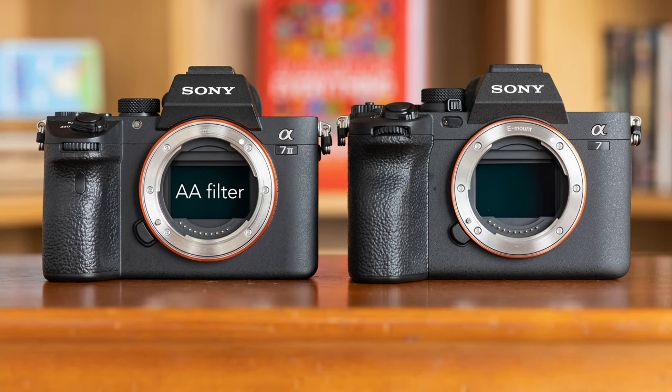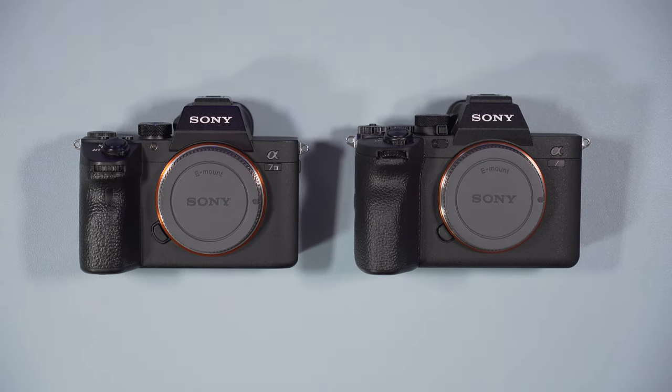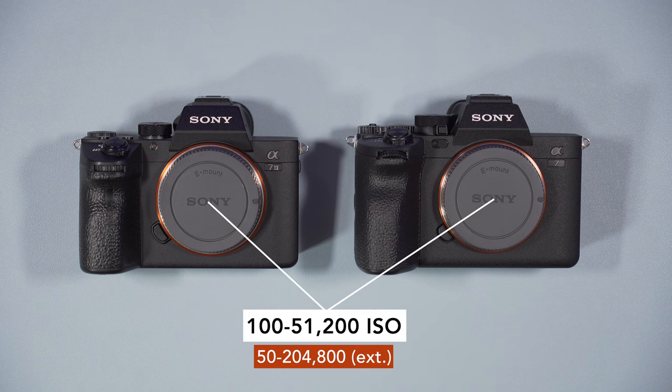The A7 IV has a low-pass filter, although there are contrasting statements on the internet across websites, YouTube videos, and forums. I took a picture of a dark jacket with very thin lines — the kind that caused Moiré on previous cameras I tested — and added a generous amount of saturation to the RAW files to make the difference more visible. I also included the A7 IV, which doesn't have an AA filter. There is more Moiré on the A7 IV than the A7 III, although it is not as bad as the A7 IV. If there is a low-pass filter on the new camera, it is very weak. The two cameras have the same ISO range: 100-51200 normally, or 50-204800 with extended values.